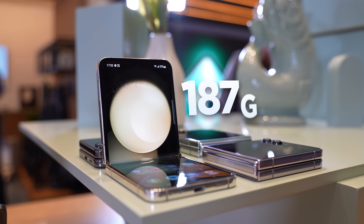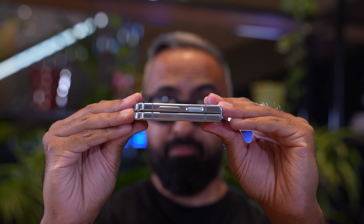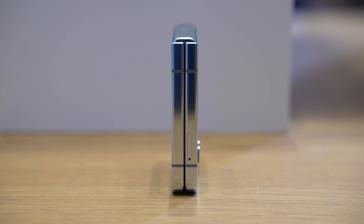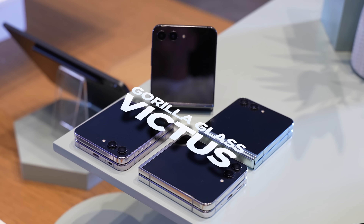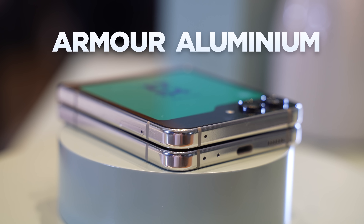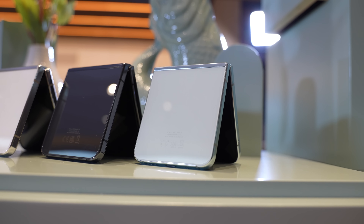The Flip 5 actually weighs exactly the same as the Flip 4, and it's got a similar height and width, but it's now over two millimeters thinner when it's closed because it finally has a zero-gap design — we don't have that big gap you would usually see. We've got Gorilla Glass Victus 2 on the outside, ultra-thin glass on the inside, armor aluminum, and water resistance is still here at IPX8. No dust resistance, but water resistance is nice to have. It's available in four colors: lavender, cream, graphite, and mint.